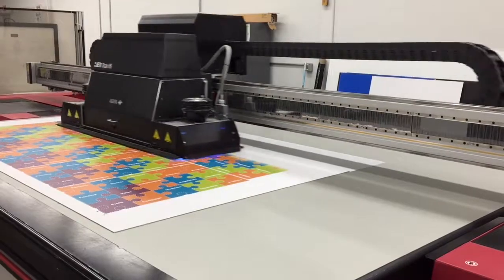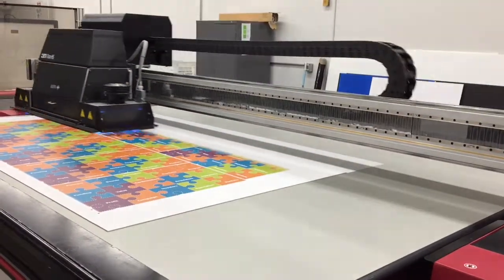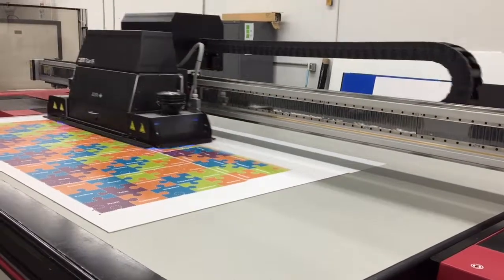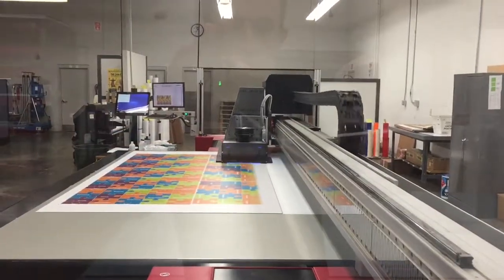This is the AGFA Jetty Titan HS at Hopkins Printing, shown running in our wide format department. The AGFA Titan has been at Hopkins since the summer of 2014.